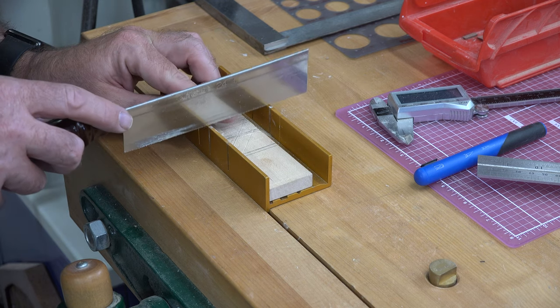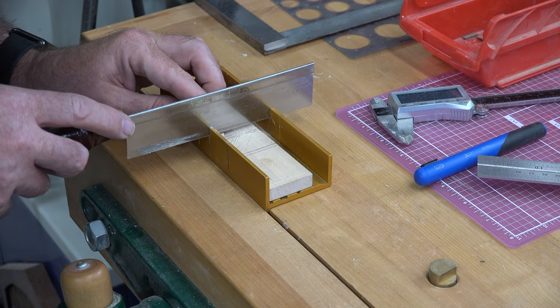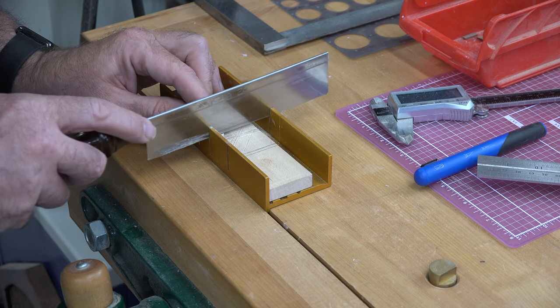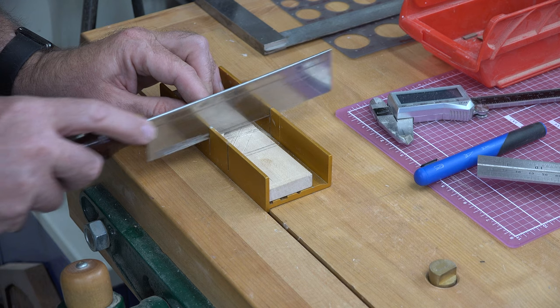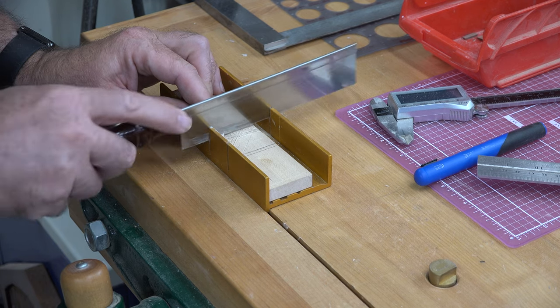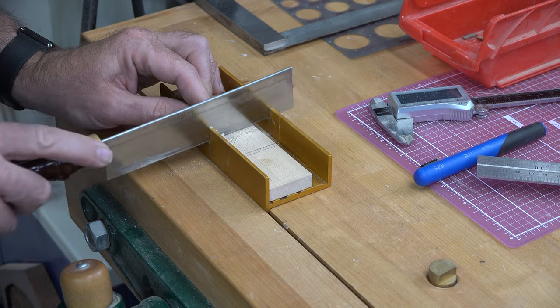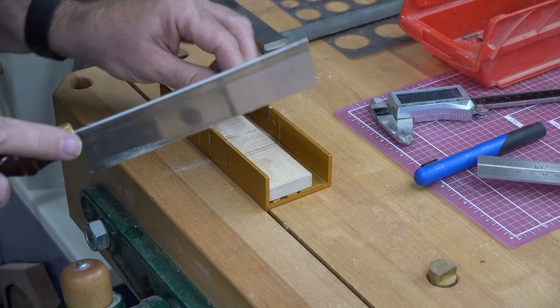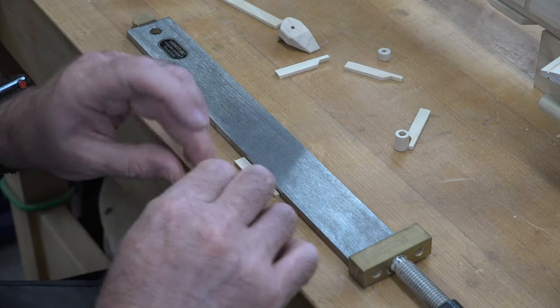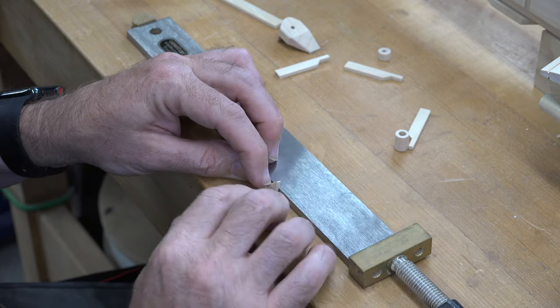The rotor blade supports are way too small to cut on any kind of power tool safely. So I use a razor saw and a small miter box, cutting each one individually using a stop block in that miter box — that makes things so much easier. Then it's just a matter of gluing it together and putting it in place on the tail body.